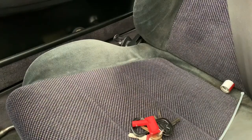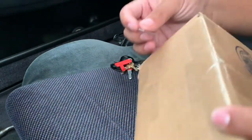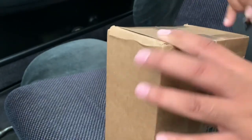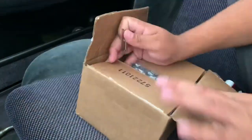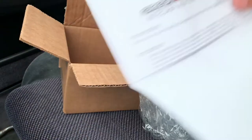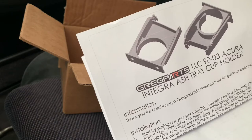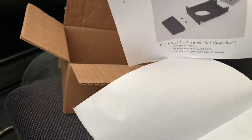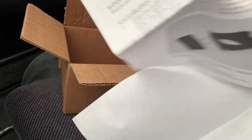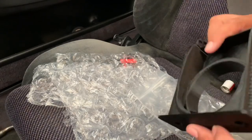All right, we're here in the car. I'm going to go ahead and crack it open — haven't opened it yet, so I'm not even sure if they sent me the right one. Here it is: Greg Parts LLC, 1990 through 93 Integra. Here it is!